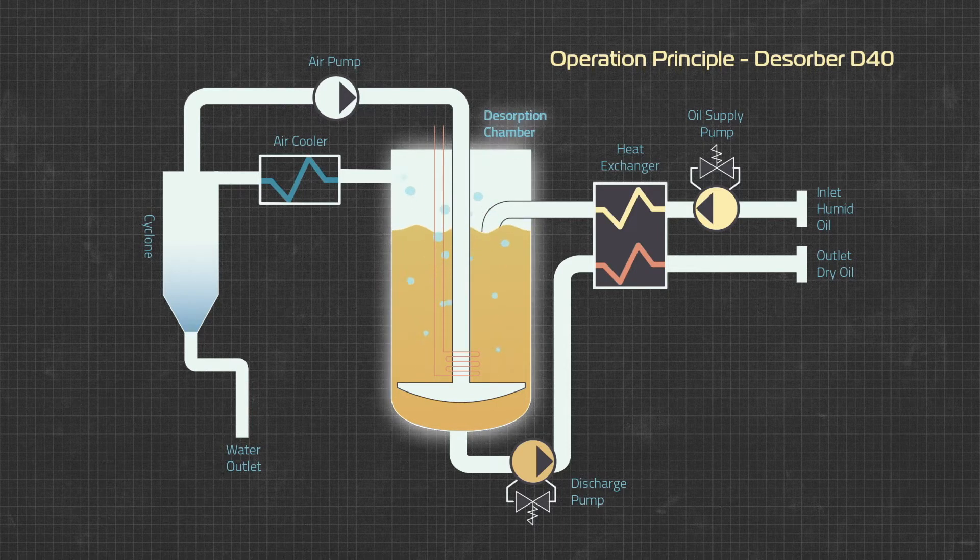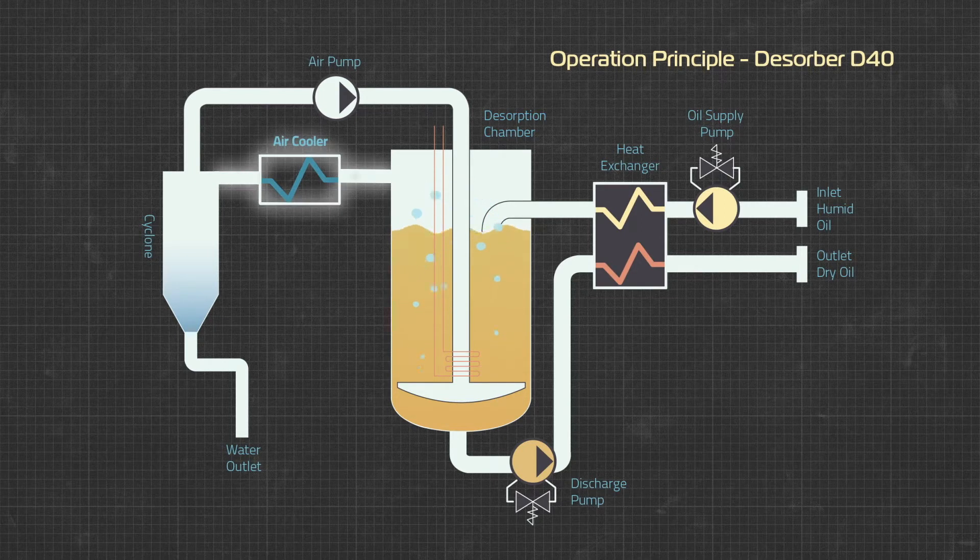Hot oil in the Disorber chamber is met with cold air bubbles that enter from the bottom. As the bubbles rise through the oil they heat up and expand, pulling in moisture from the surrounding oil. The hot moist air is then cooled either with air, water, or a refrigeration circuit depending on the model.